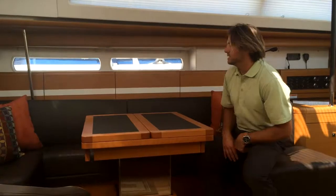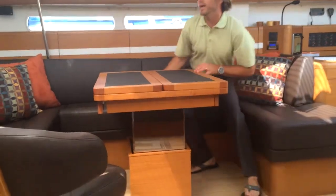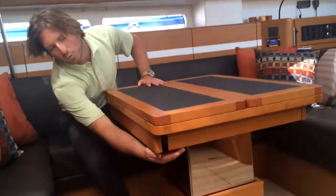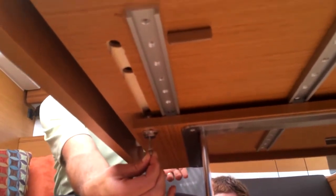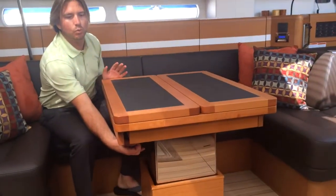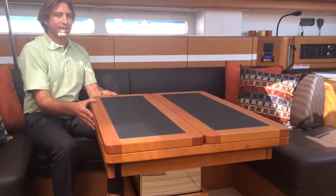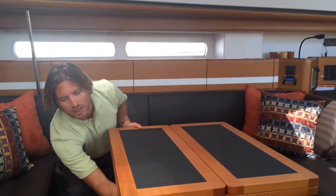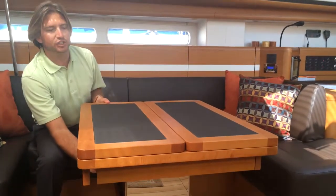Once the table is in position, it also has a third control. The third control is down forward — this is a little quick pin. This quick pin allows you to have the table slide out and slide back in. So depending on where you want it oriented, if you're having guests out and you need more room, it really gives you that nice versatile control of your table, having it in multiple positions.